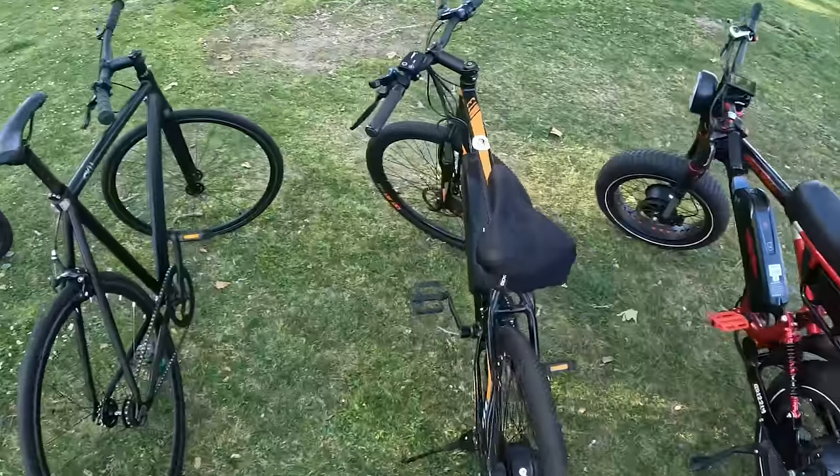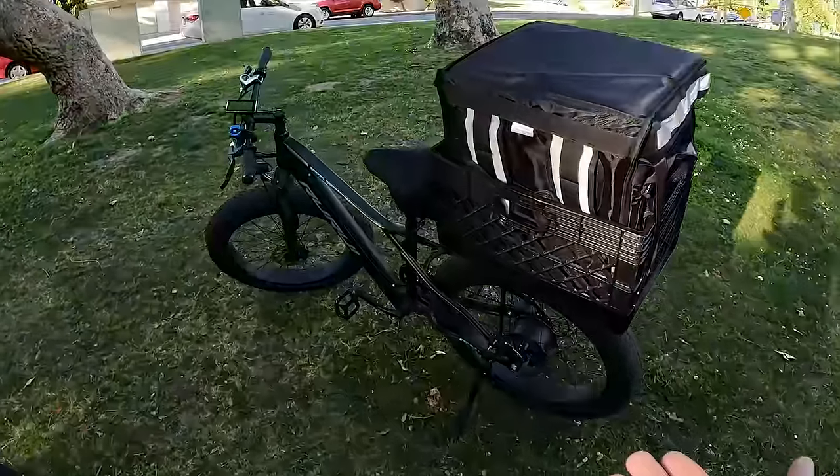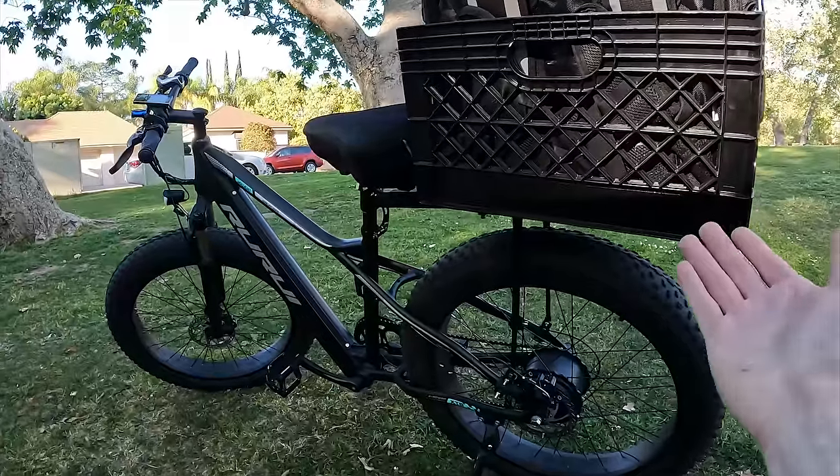It was a really good beginner bike for $700 — I made that back in one week. After about a year riding this bike, I decided to get a better, stronger, and longer-lasting bike. You guys were asking about what bike it is and all the specs and equipment I use on it, so here's a breakdown on everything.